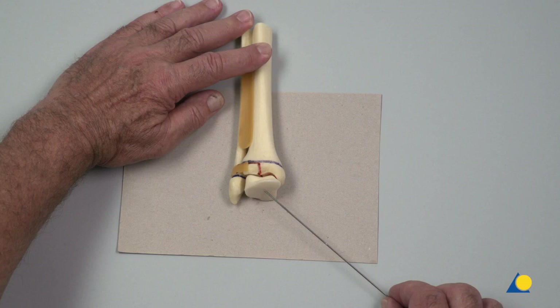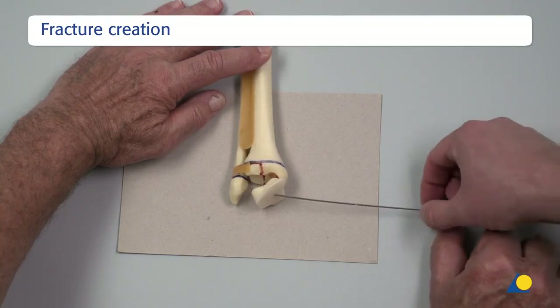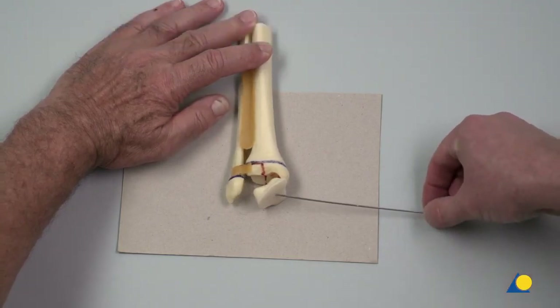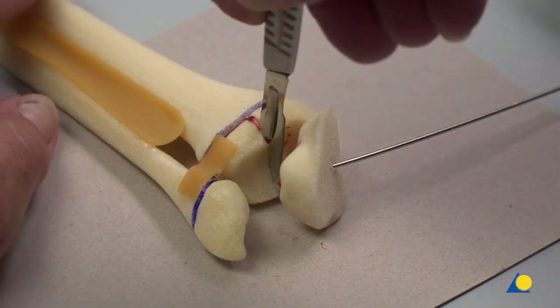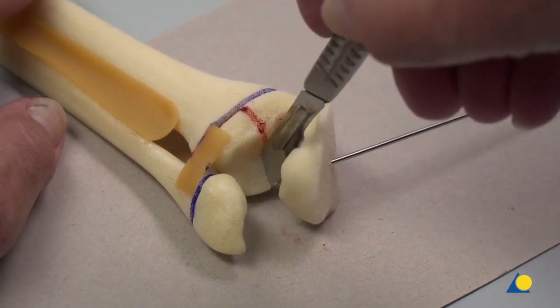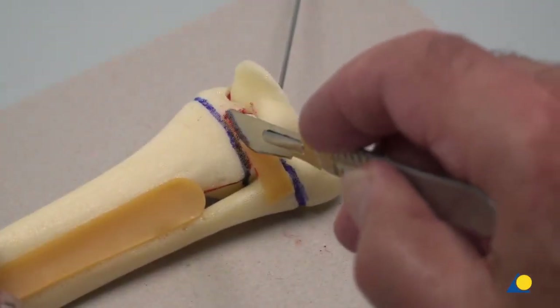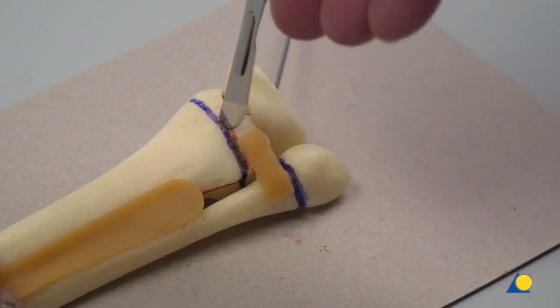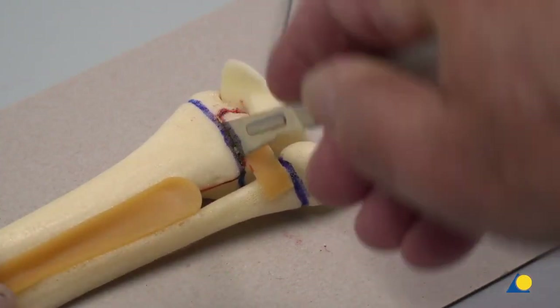A cutting mat has been introduced to protect the table surface and preserve the sharpness of the scalpel. With oscillating movements, a sagittal cut is created through the red line, starting at the level of the physis and then down along the level of the joint surface. The talus is pivoted out of the way and the joint cut is completed. An epiphysial cut is created from the medial to the lateral side. Care must be taken to protect the bone model from destruction.